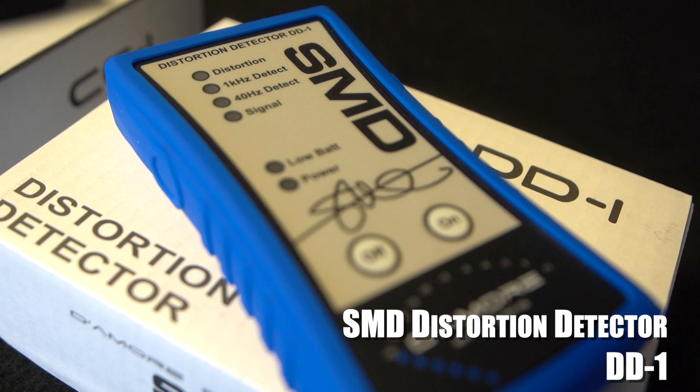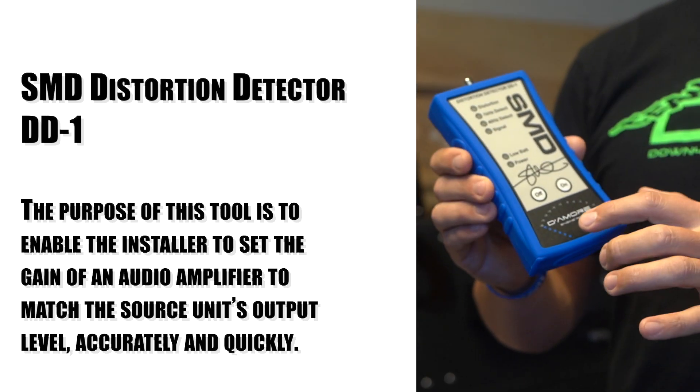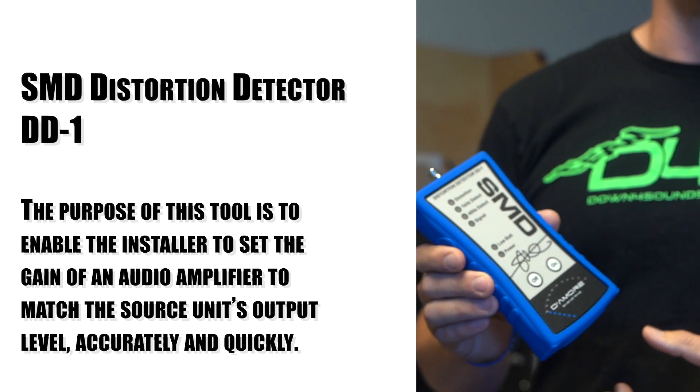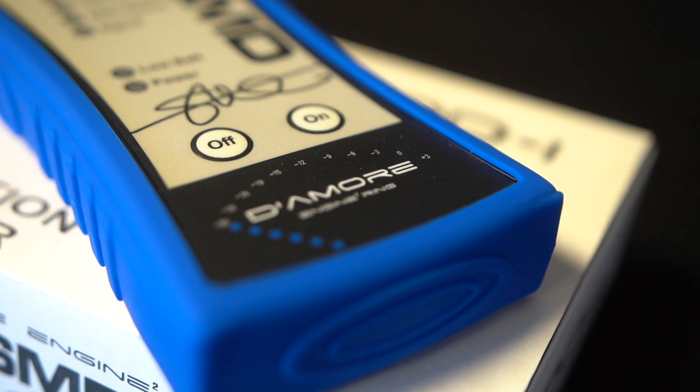The DD1 stands for Distortion Detector — it's going to detect distortion, and you'll be able to set your gains like a pro right off the bat. You won't have to guess if you're sending any clipping or distorting signal to your subwoofer, and you'll make sure you get the longest use out of it. The DD1 is a must-have.